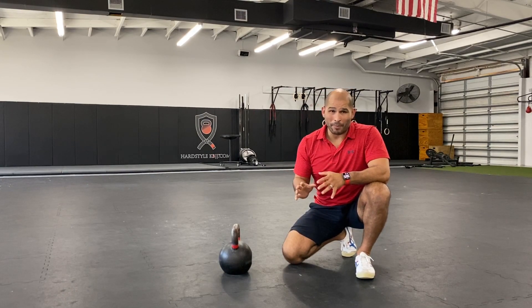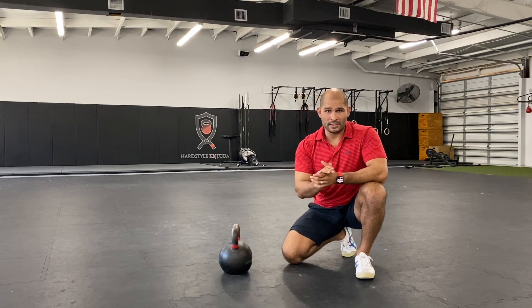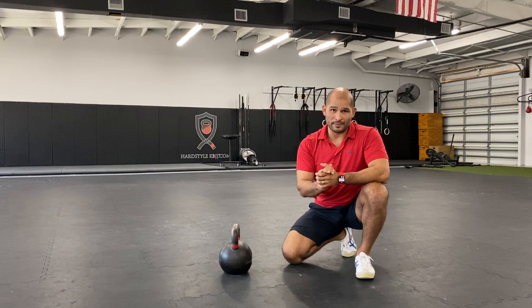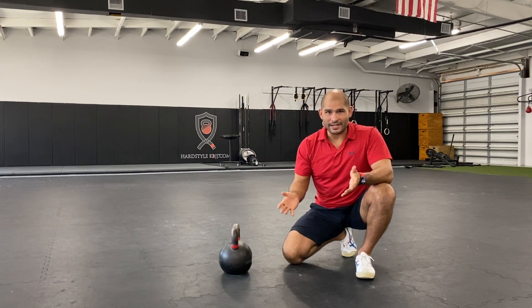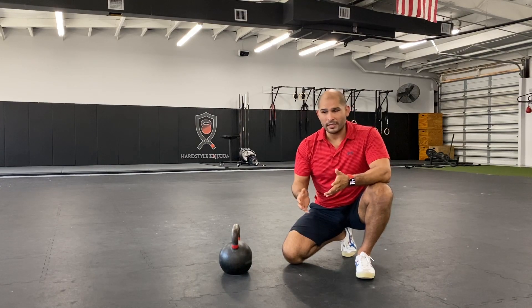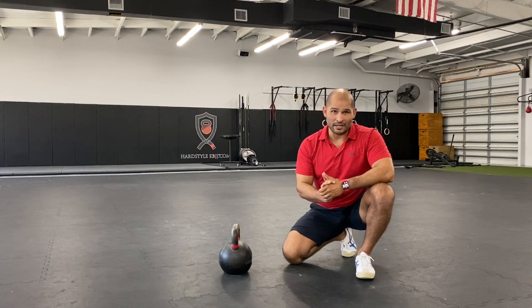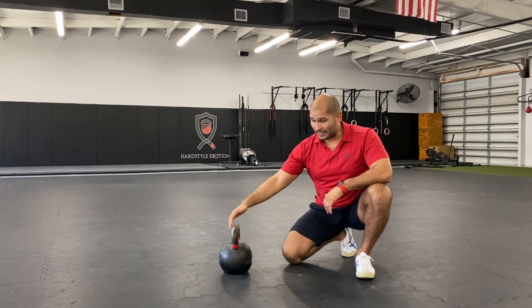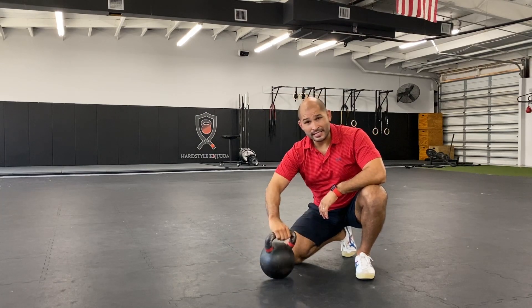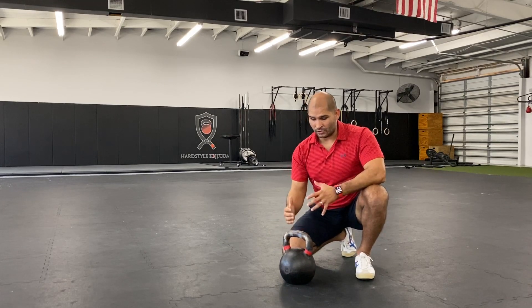I always start the squat from the bottom up and not the top down. I don't even teach a goblet squat from the top down, because that's not actually how we learn to squat. We learn to squat as a nine-month-old by crawling, finding a table, pushing down with our hands, and then standing up. That's actually how we first learn to squat, and that's the exact same sequence we're going to do — but using the bell.